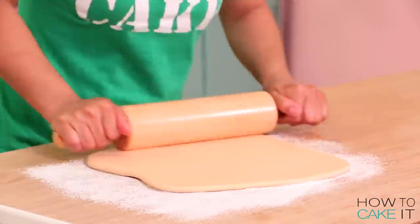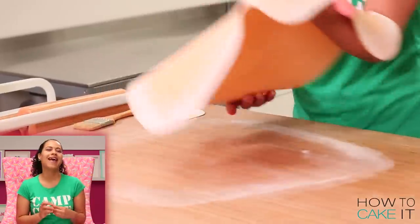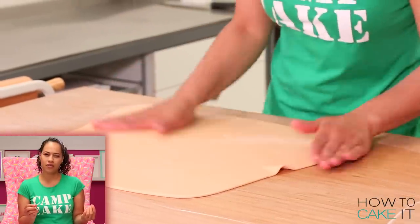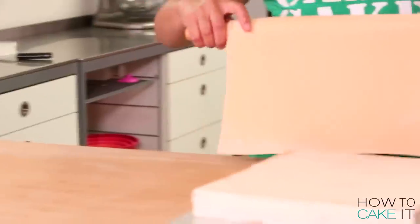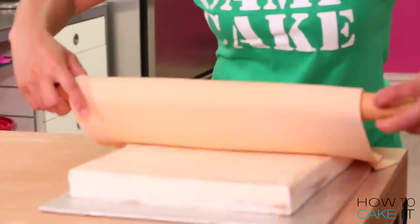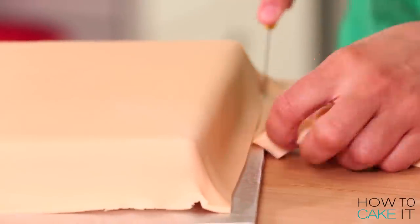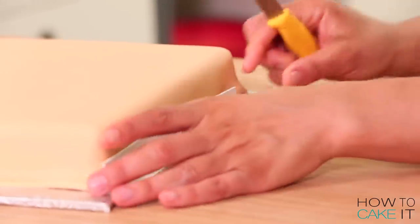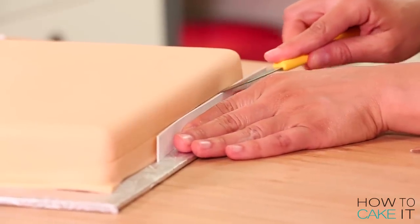Time to cover these cakes in fondant. I'll be covering them in a gorgeous tan, untoasted waffle colour. I roll it nice and thin because what I'm covering is actually going to be the bottom of these waffles. Drape it over, smooth it on, and then I want to cut the excess away halfway up the waffle. I like to use a piece of board cut to the right size to cut halfway up the waffle.